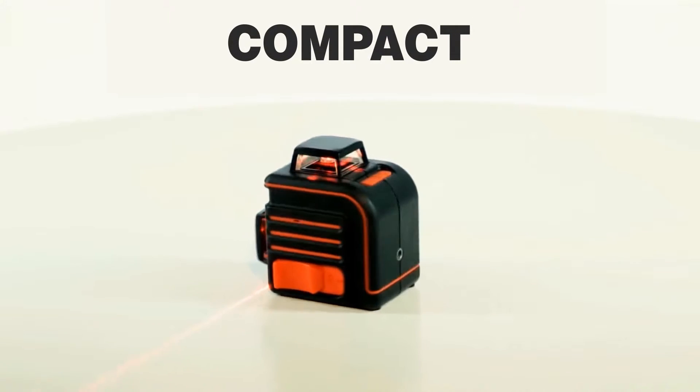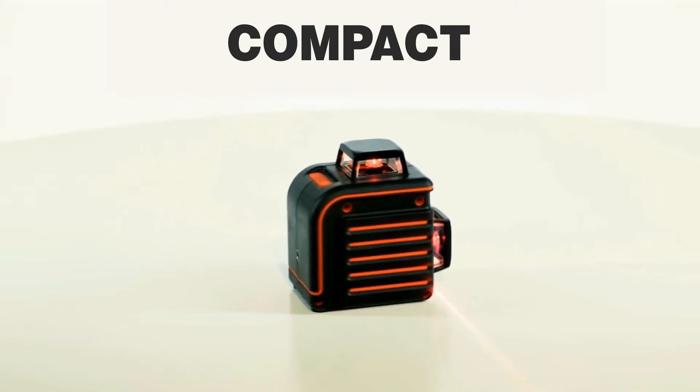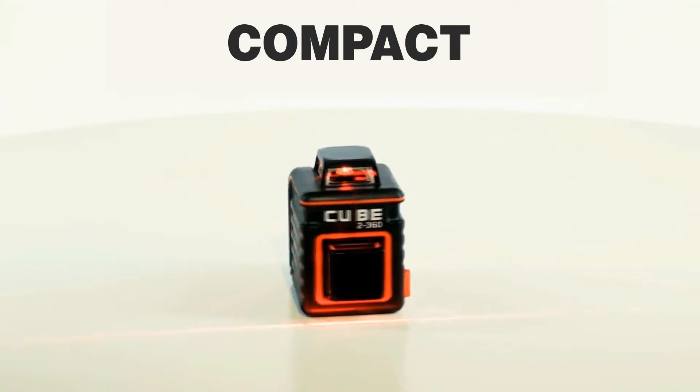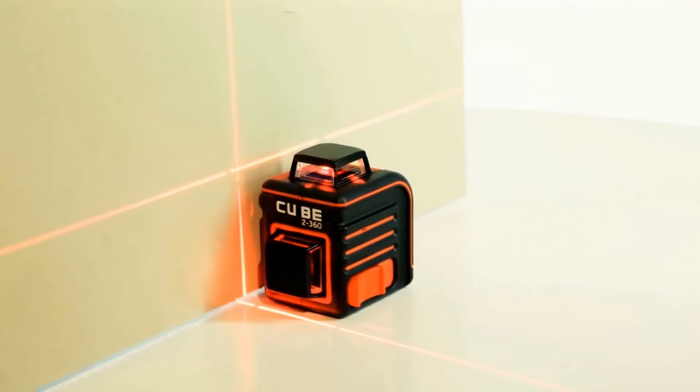The Adir Pro Cube 2360 line laser level is the most compact device in its class. Rubber patches on the sides protect the device from damage. The ribbed surface provides friction, preventing the device from slipping out of your hands during handling.